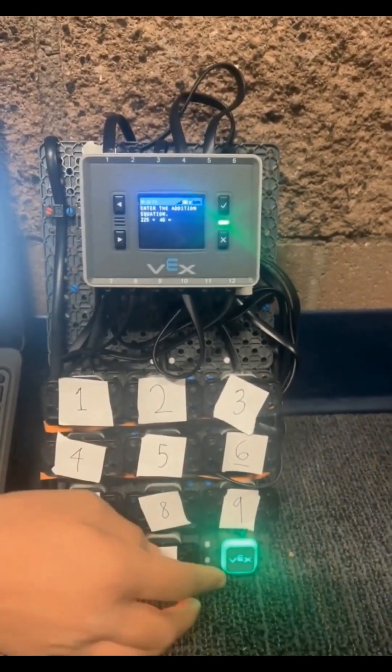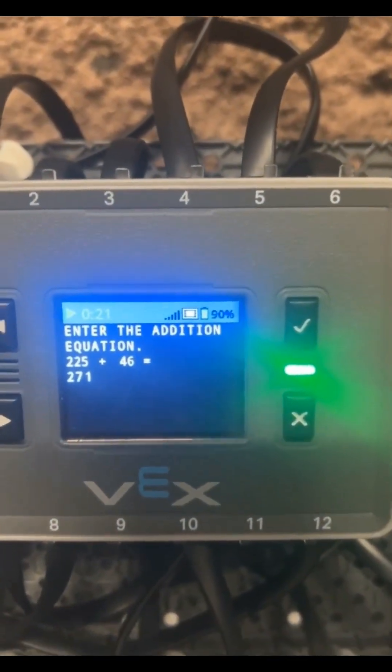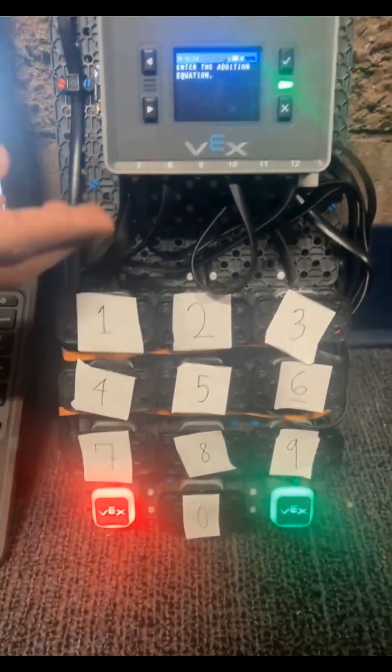Once we've entered in our equation, we press the green touch LED and we get our solution. To clear the screen, press the red touch LED and you can start again.